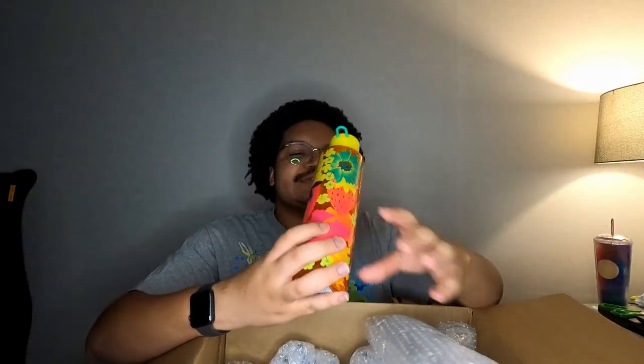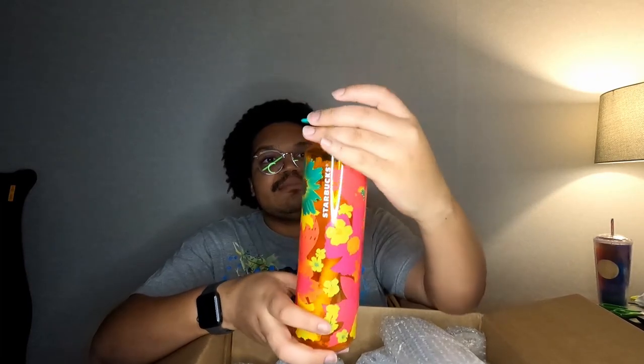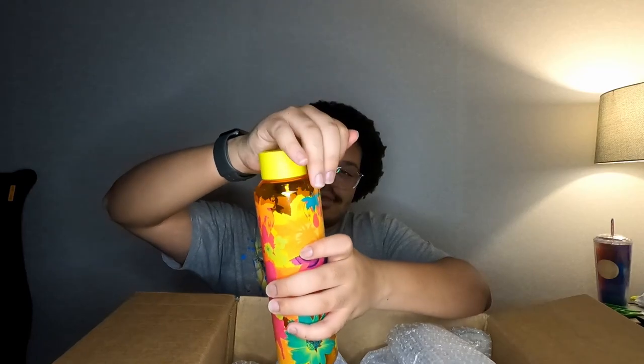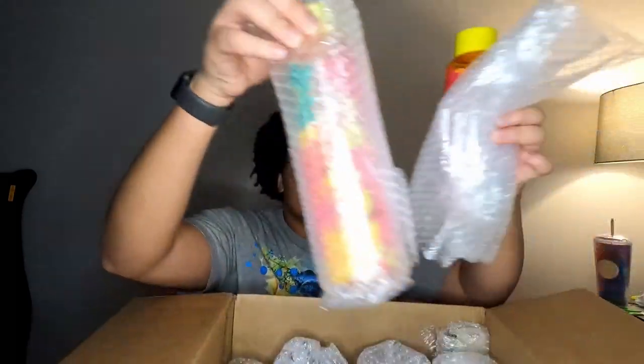Y'all, the first thing that I see is so freaking cute. So we have this — it's really cute. My friend Miss Tiana wanted this one. It's such a cute color way. I don't know if you can pull this shorter or longer — period. So I have two of those.